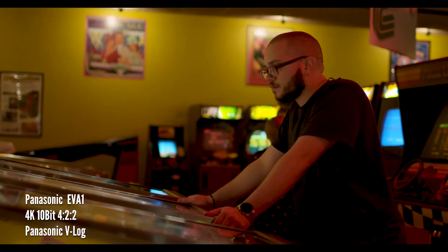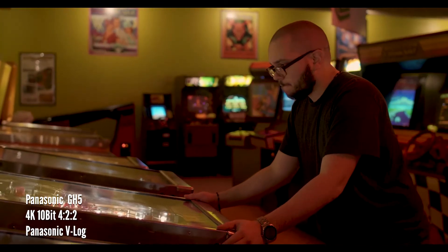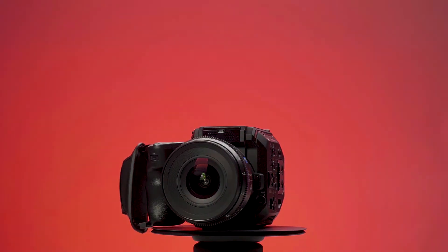Here is the EVA1 side-by-side with a GH5. The small size of the EVA1 makes it perfect for gimbal use, as it can be broken down to a very compact form factor.